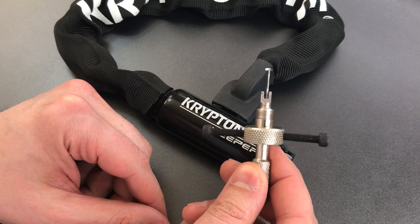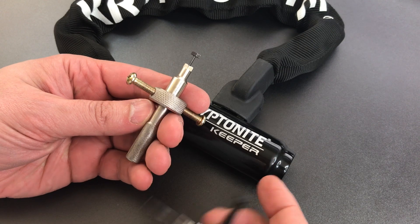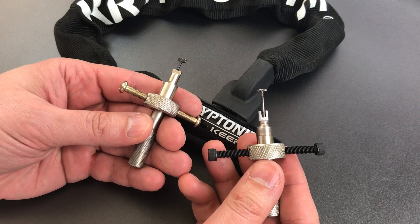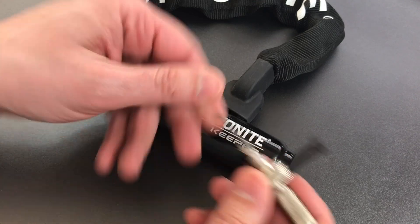I should note that as this comes from the factory — like this one right here — it will not open this lock. You do have to make some pretty extensive modifications to it, and if you're interested in what those modifications are, I'll leave a link to my video number 640 below, in which I detail each of those changes.